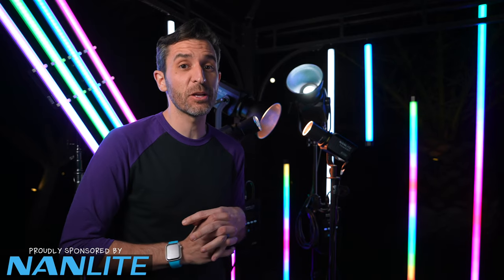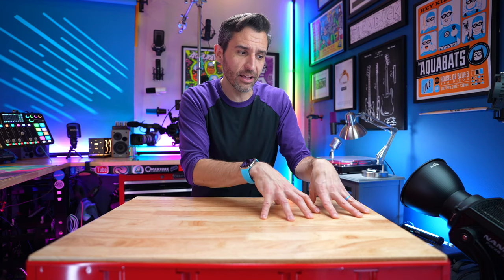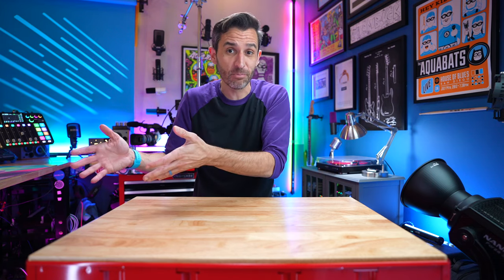Thanks again to Nanlite for sponsoring this video. Now let's get back to color temperature by talking about bicolor lights. A really reasonable question is: why not just always buy bicolor lights? Why not build that versatility into your workflow from the beginning — why would you ever buy a light that is just one color temperature? It really comes down to two things: cost and brightness.